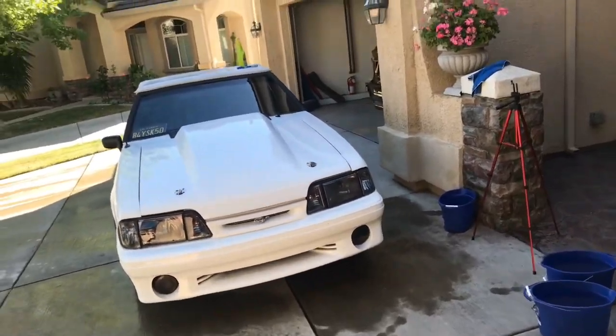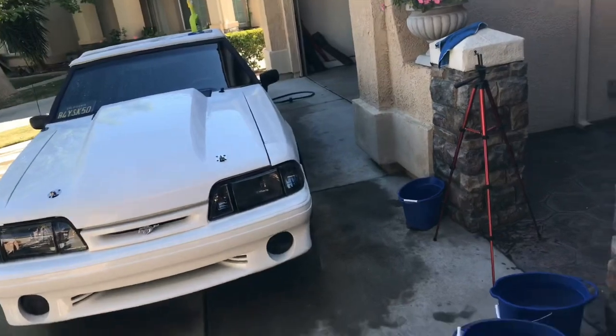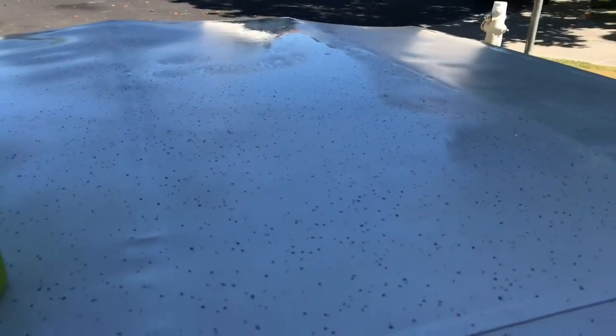Hey, what's up y'all. So check it out, I'm washing the vert for Saturday — we got a little cruise going on. And this is what I use to clean the top because it has a bunch of like little sap, the sap won't come off and it should really really scrub it.